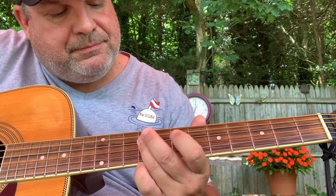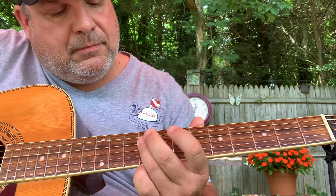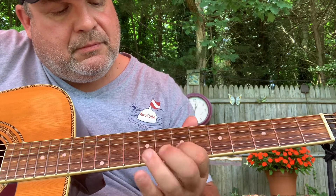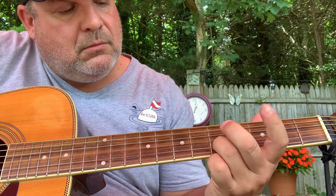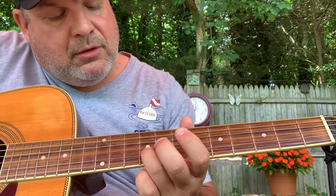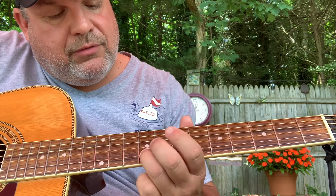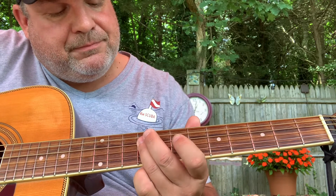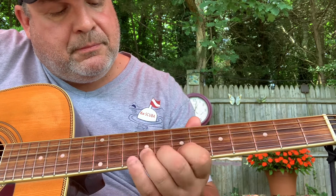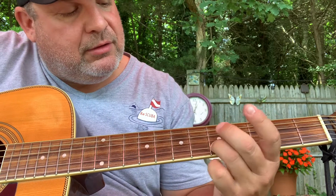Then back again. Bend up — you'll be bending a whole step on the 9th of the B. So let's do it one more time. And then you slide down to the 5th of the B.